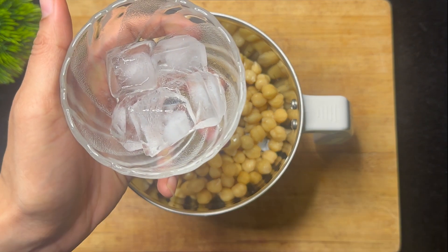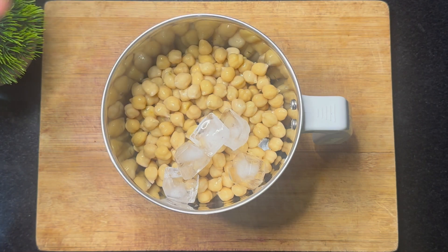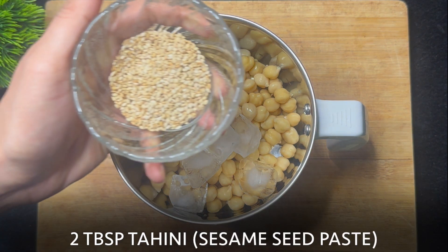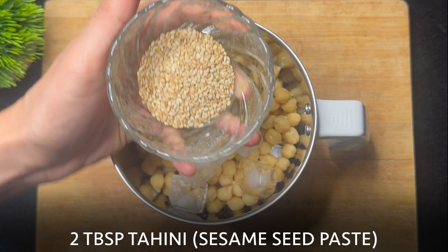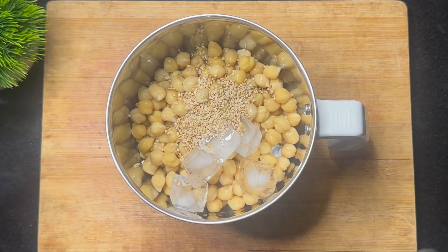Next, add 4 to 5 ice cubes — this makes the hummus creamy. Add 2 tablespoons of tahini, which is sesame seed paste, or you can dry roast sesame seeds and add 2 tablespoons of it in.